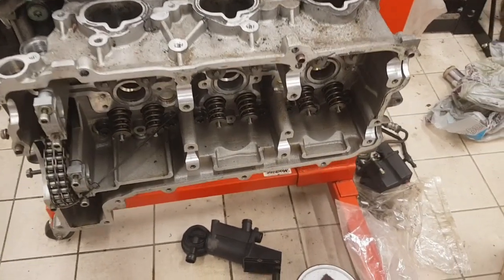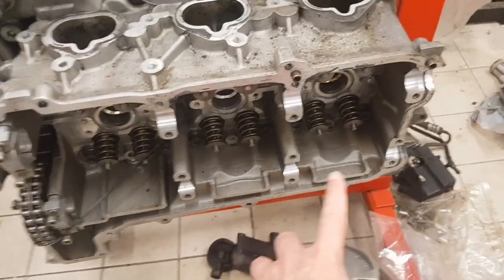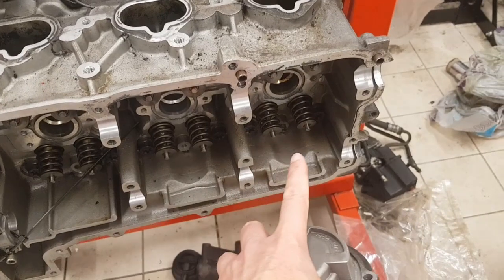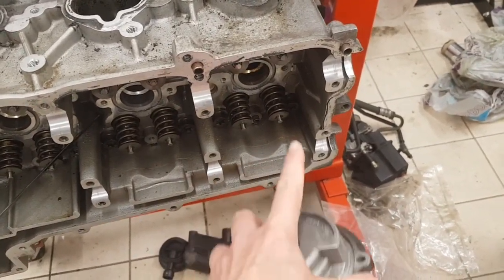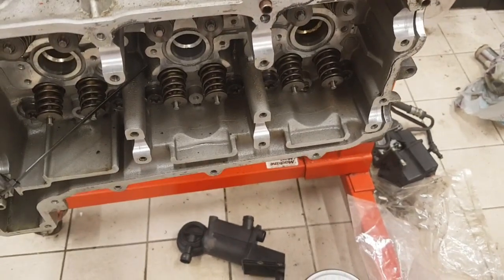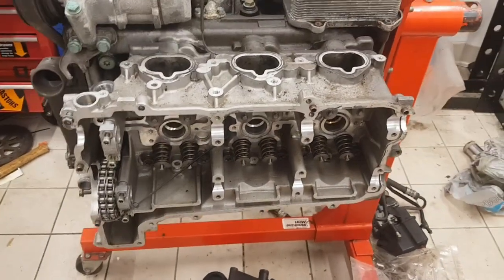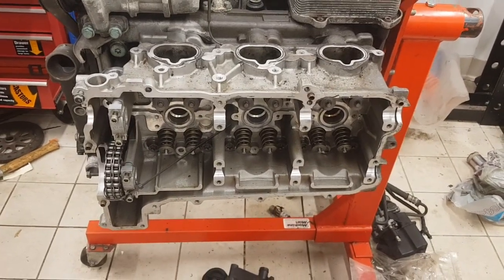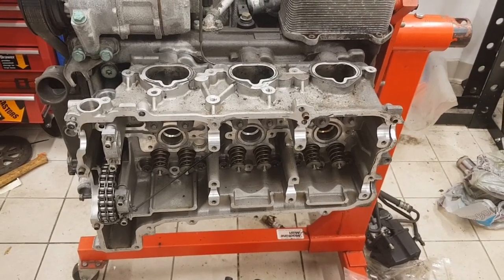This can cause a problem because under prolonged heavy braking, the angle of the slope can be overcome by braking forces, and you can end up with a build-up of oil in that area which causes problems. Porsche realised this during motorsport development and developed the X51 oil system to address it.